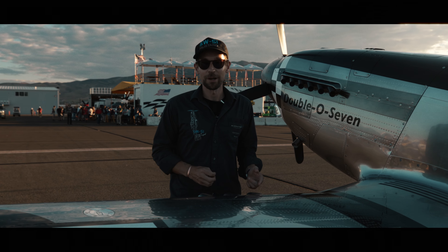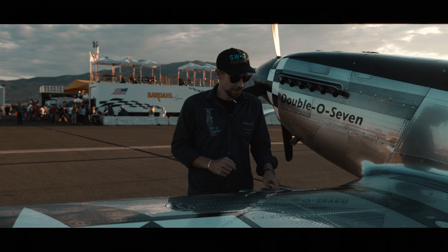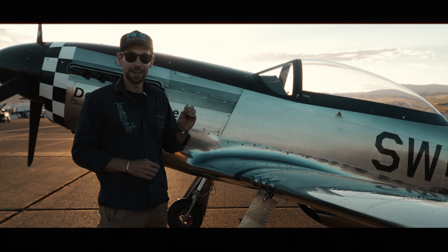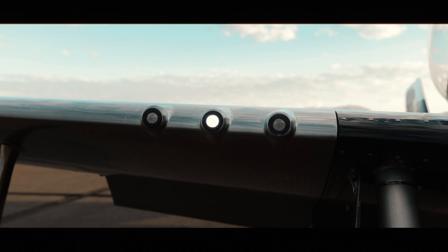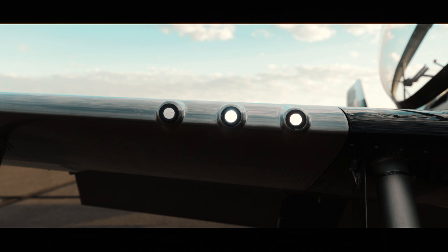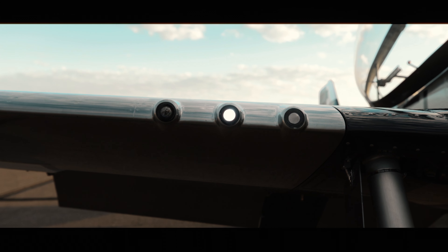Let's have a look at the machine gun ports. We don't install a machine gun, but we do install landing and taxi lights there. The landing lights come with a flash function at the machine gun frequency — it's a pretty cool feature, especially when you fly during sunset. It just looks cool.